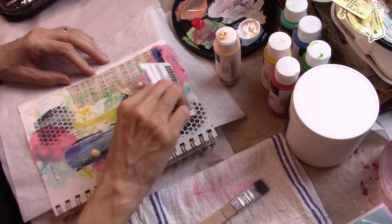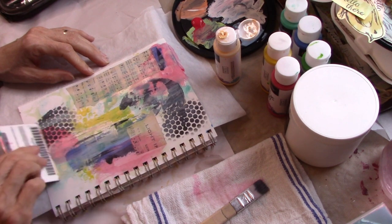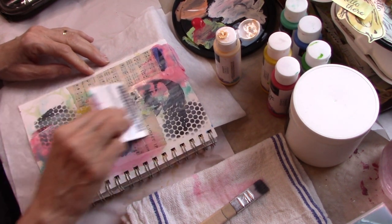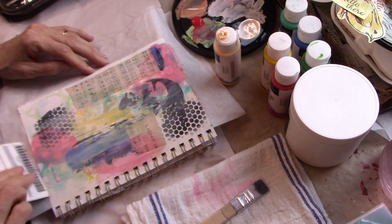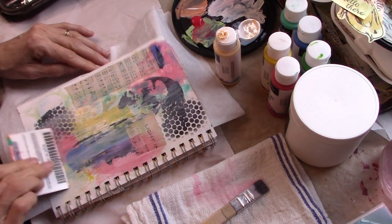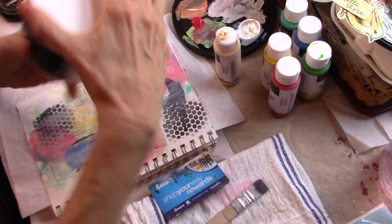It was a pack of 48 colors, but I realized a lot of the colors repeated themselves. So I brought one set up here and the other set is at my other house. That didn't cover — I mean, they're so cheap, they don't really cover white.